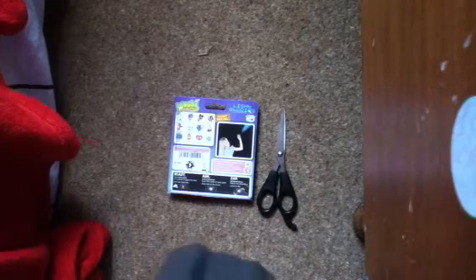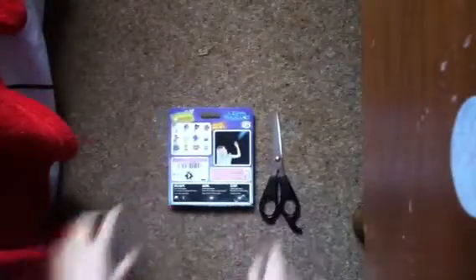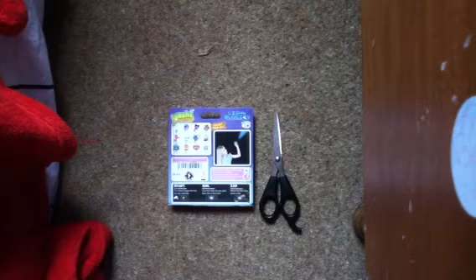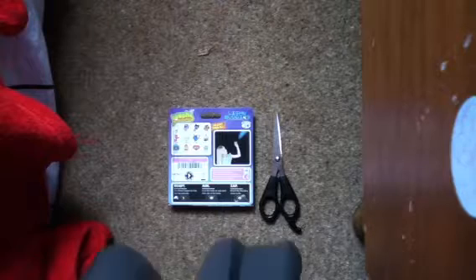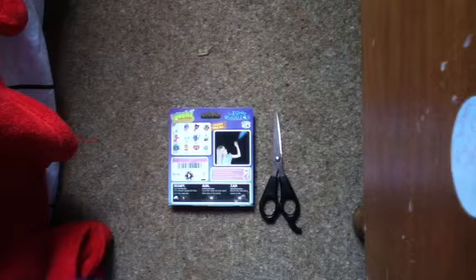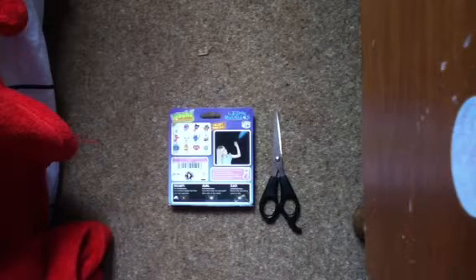Hey guys, I'm Olivia Moshlater and today I'm going to be opening a Moshi Monsters Light Up Buddy. Now before I open that, I bought 5 things — it's kind of like 6 things because I've got lots of codes. But today I'm going to be opening a Moshi Monsters Light Up Buddy.